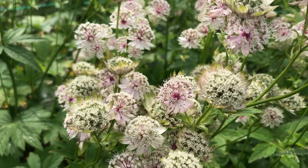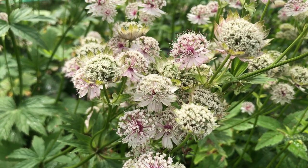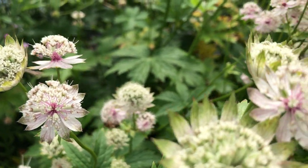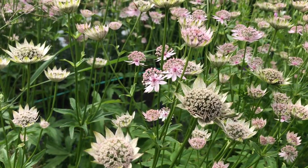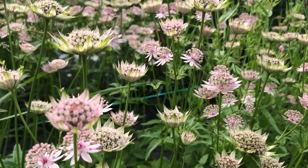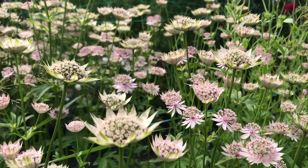Here is some of my astrantia. It's just starting to go over now and at the stage where I will start cutting it back to see if I can get a second flush of flowers later on. The bees absolutely love astrantia - you might be able to see that bee just down there. Astrantia can flop over in the wind, so I tend to support the beds with a few stakes at either end and some twine running along the length of them just to hold all the plants upright in case of storms.